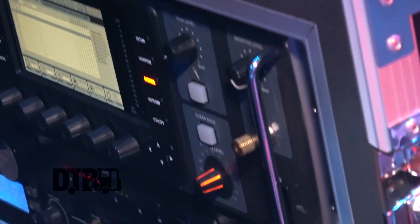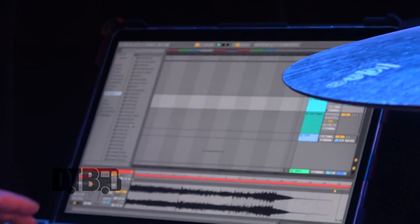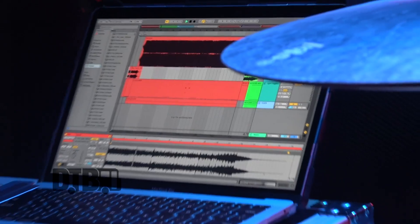It's all in-ear monitors. Me and Tanner are on the Galaxy 1400 R's and T's, and Fluff uses the Galaxy 1800. For our backtracks we run Ableton. We have samples, click track, and backtracks running out into the X32, and we route those through our ears from there. It works great so far — no issues with Ableton, no issues with our setup.